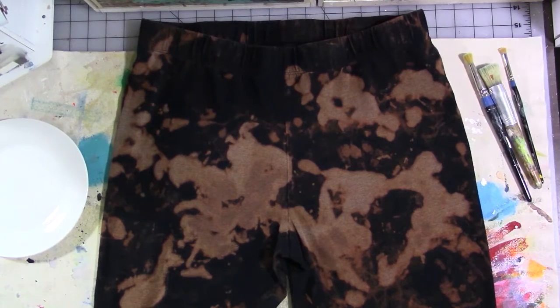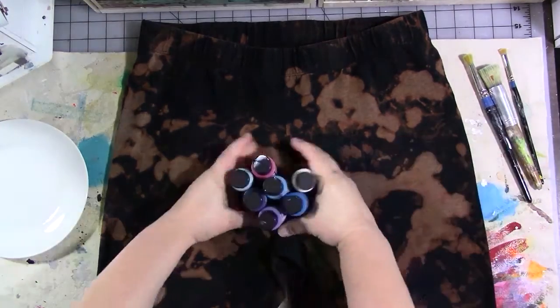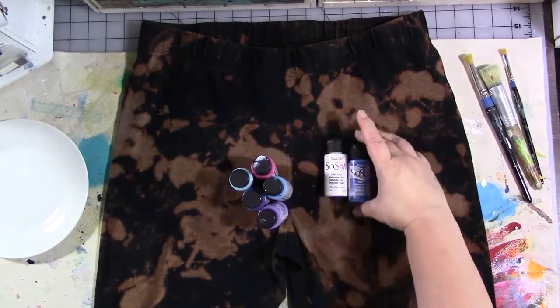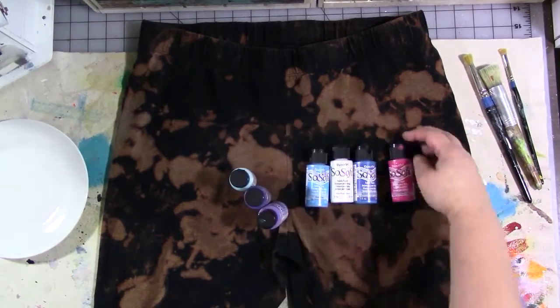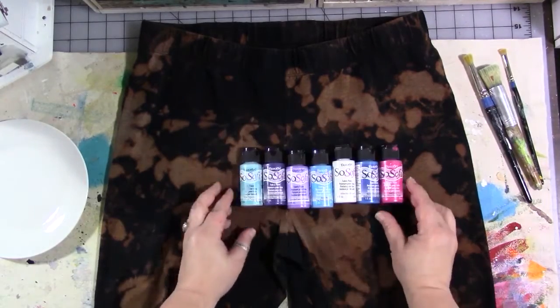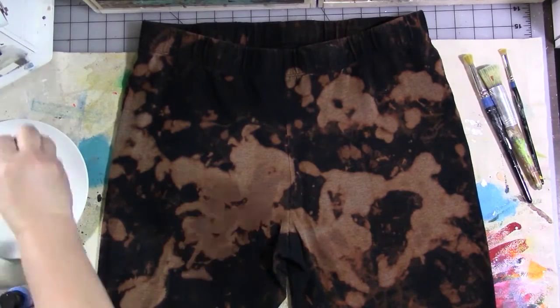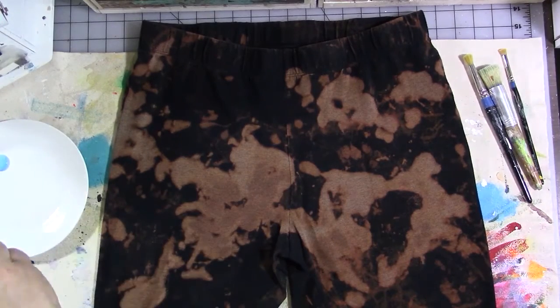They're all dried and cleaned now, so we're going to get going on turning these into galaxy pants. The first thing I did was put an apron on, and I've got some stenciling and stippling brushes and some DecoArt SoSoft fabric paint — which I just love — in different colors: blues, purples, pinks, white, and black. I'll have the list of colors in the description below.